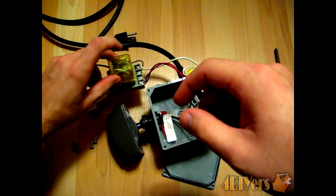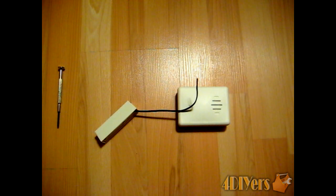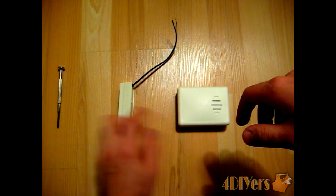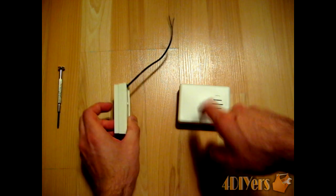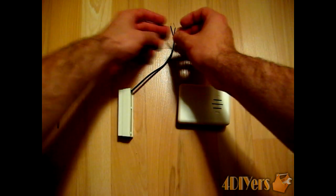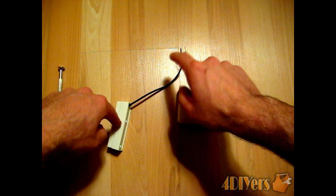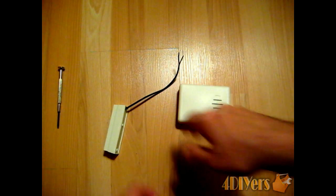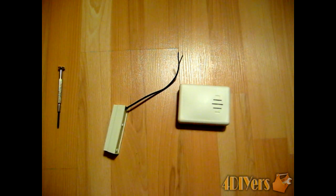I prefer using a mechanical relay for this system. To demonstrate: we have the wireless switch for the bell and the chime device. When I depress the button it makes a chime noise. Touching the wires together confirms the connection at the switch — these wires will be hooked up to the relay. You can see it closes the open circuit within the switching device and turns on the chime sound.